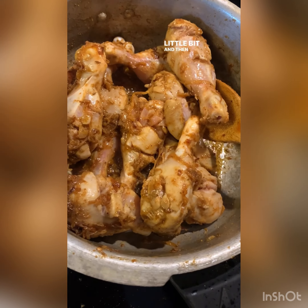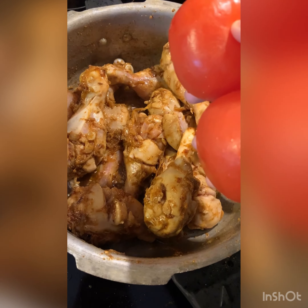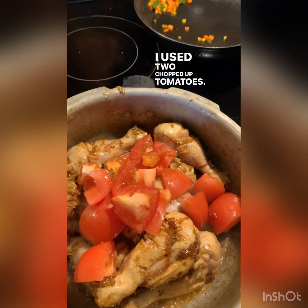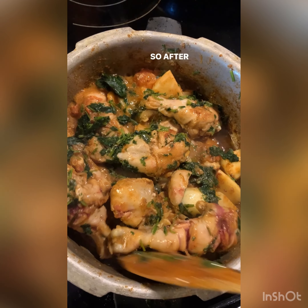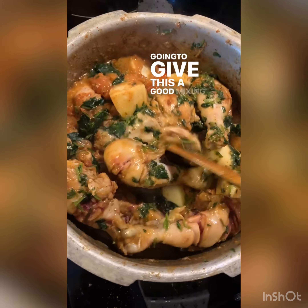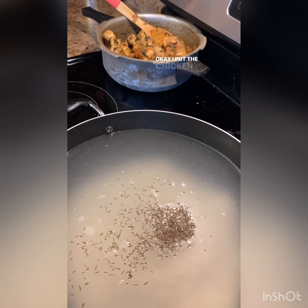Then we're going to add two chopped up tomatoes. After the tomatoes, I cut up some potatoes and put them in here. After the potatoes, I added the cilantro and gave it a good mixing, because the next step is going to be to add our yogurt.